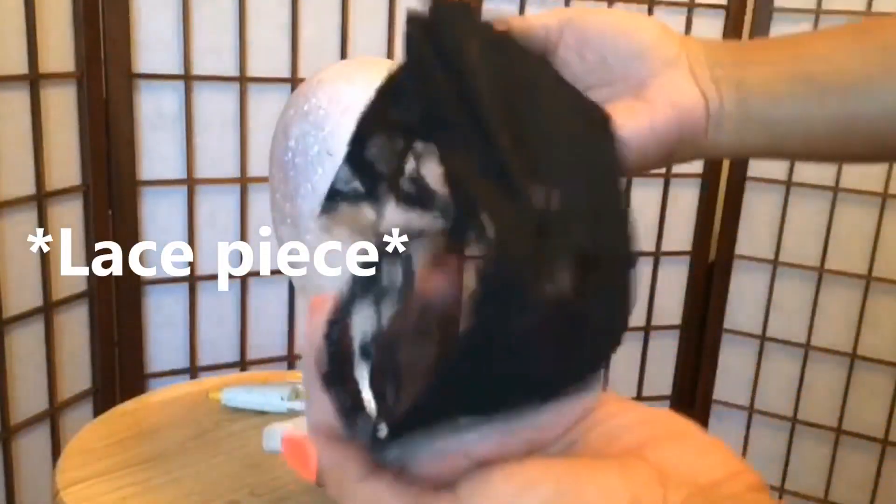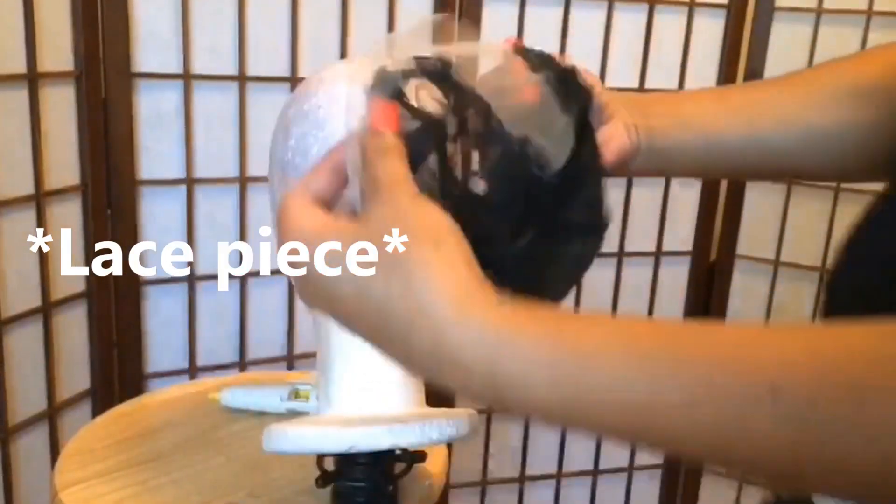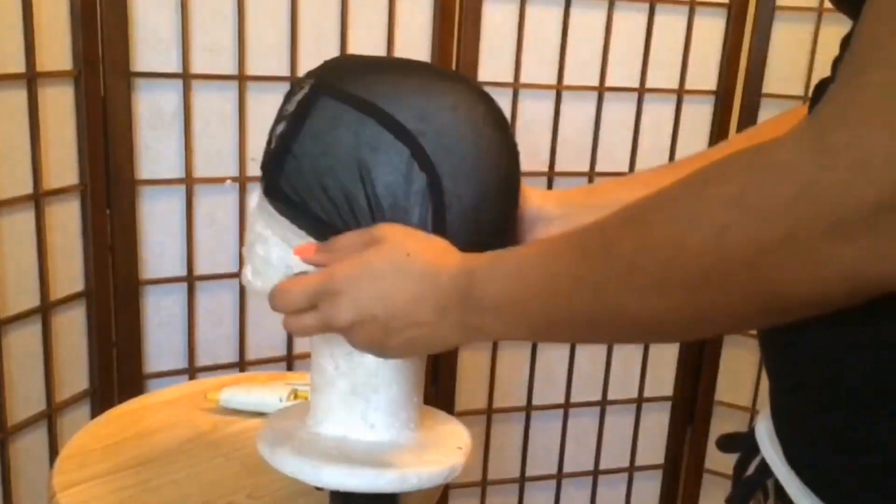I'll be using a U-part wig with the lace front. First you're going to flip it inside out for your first row and then place it back onto the mannequin head.